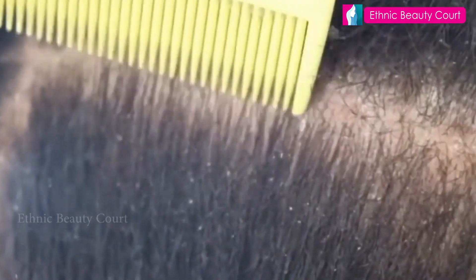Dandruff is not a disease. It's a fungus in our skin. When it comes to growth, it's not a disease.